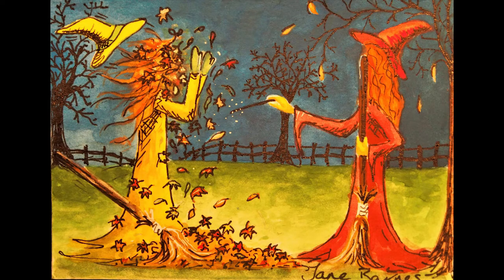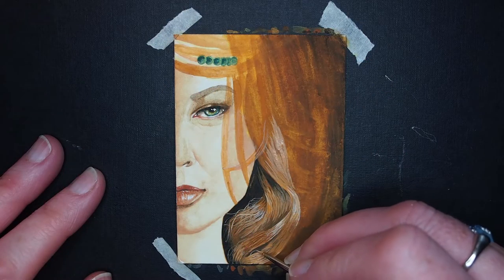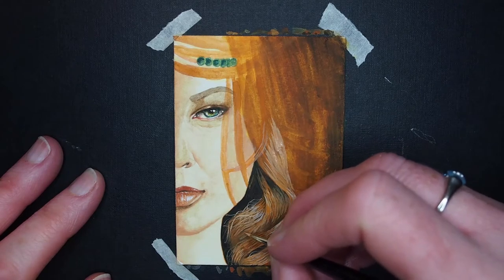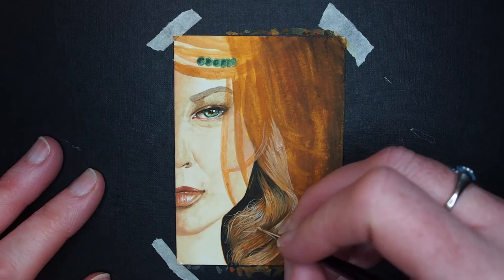Hello and welcome to my channel Matilda and Jaycephine. I'm Jayne and I am currently working on this miniature portrait. In this video I thought I would show you a little bit behind the scenes of what I do before I start painting and some of the props I use to help me, especially with portraits like this one.